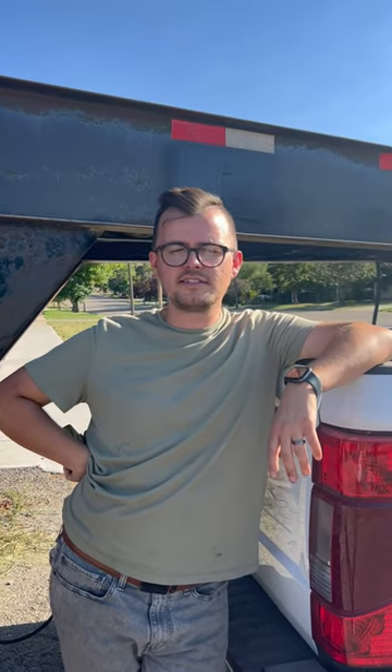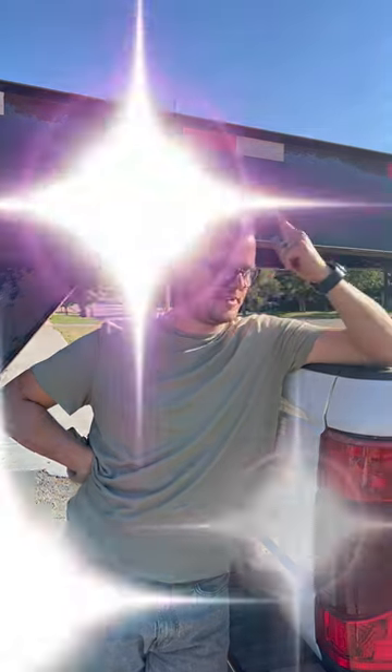That's how it's done. We picked up a container from Salt Lake City, Utah, and came all the way to Tooele, Utah. Inspected the container, brought it here, dropped it off. Everything is good. Customer is happy. Let's go.